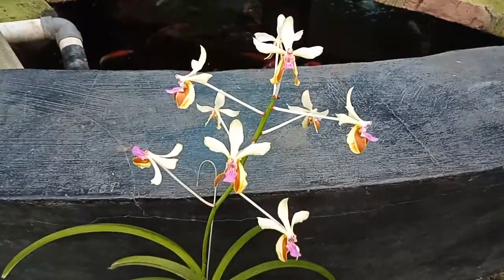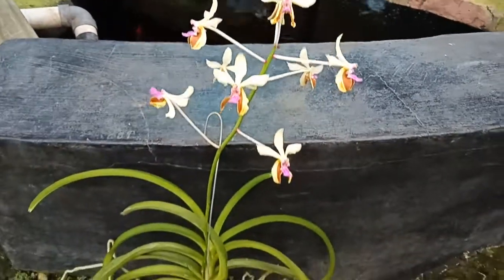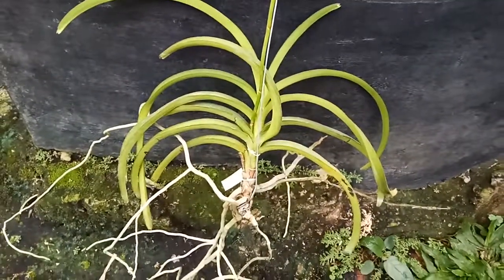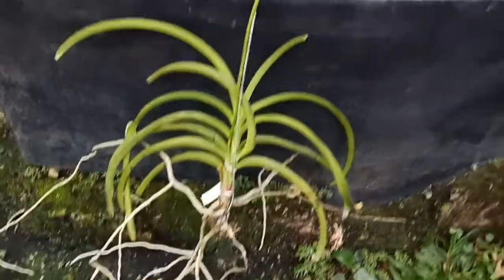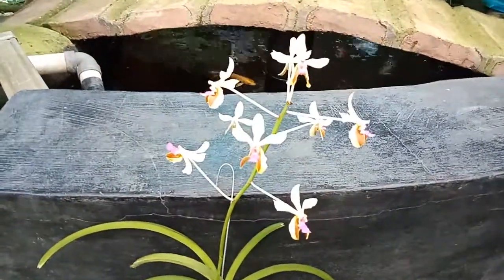Alhamdulillah, ini mau berbunga ya walaupun tanpa media sama sekali. Okay, that's all I can say about this Vanda species. Hope you enjoy the video. Have a nice weekend — bye, my friends!